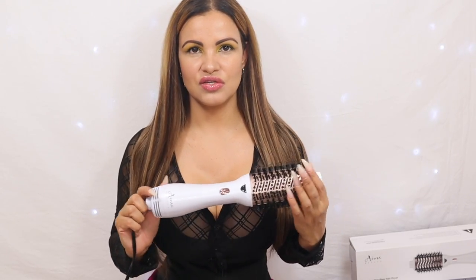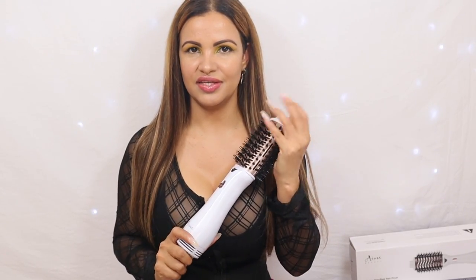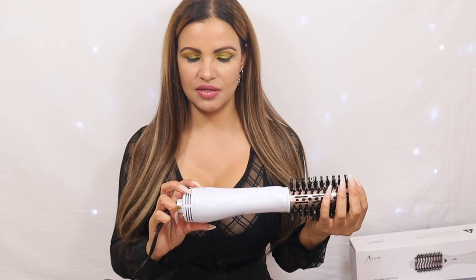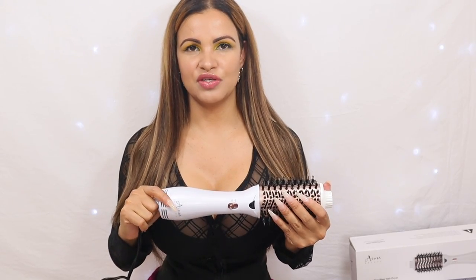I'm really really impressed — it takes a lot to impress me, and the I Am A Beauty brush actually did. So this is definitely my new favorite tool. That's all for this video. If you have any questions about I Am A Beauty, the link will be in the description along with any discount code. Thank you so much again, and I'll see you guys in the next video — bye!